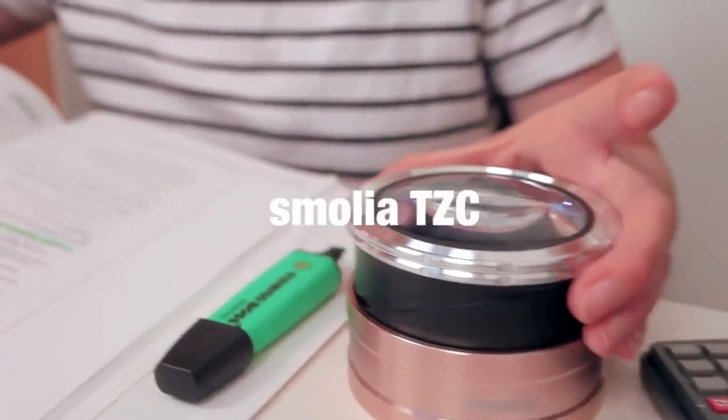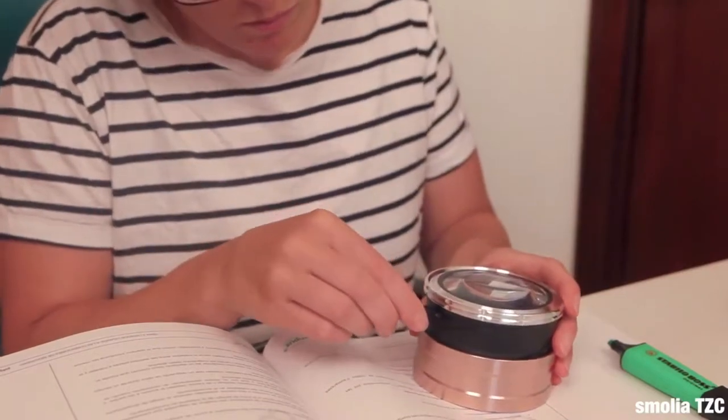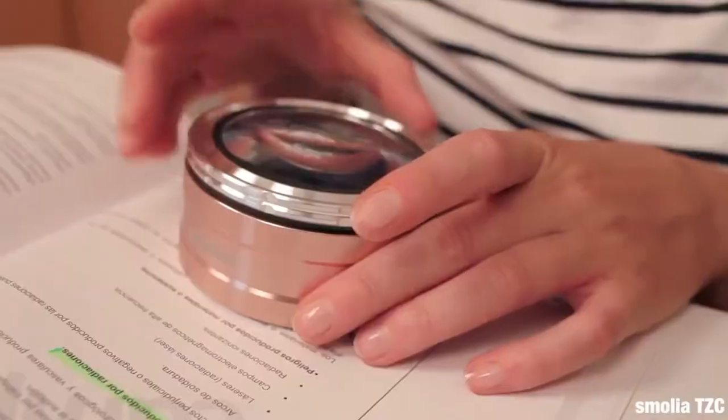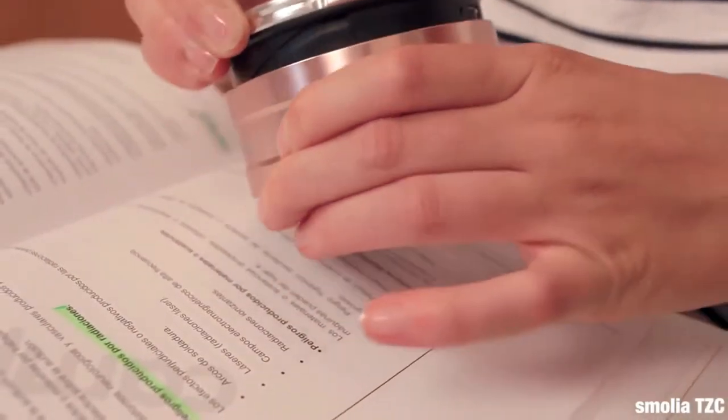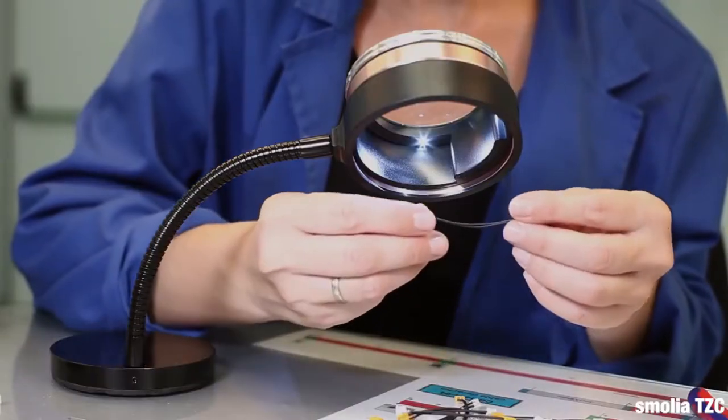The Vi-C Smolia TZC is a unique, rechargeable, and magnification adjustable model with one-touch LED control. One can simply twist the body to adjust the magnification for viewing texts, designs, and small parts at the workstation.